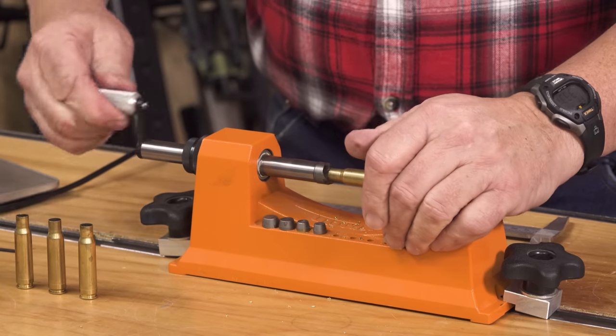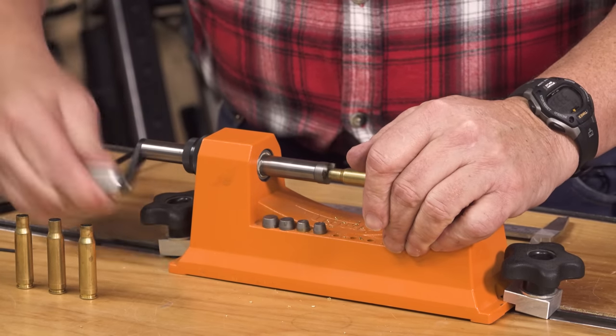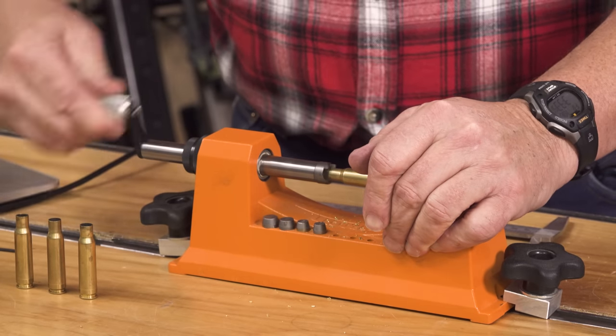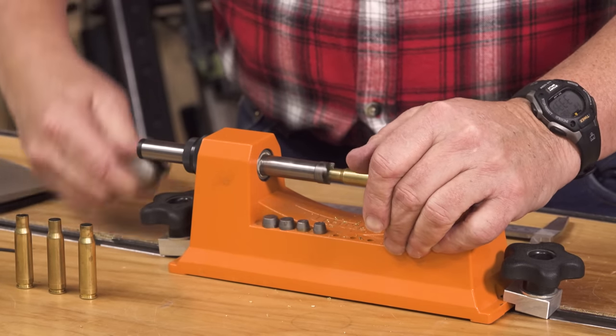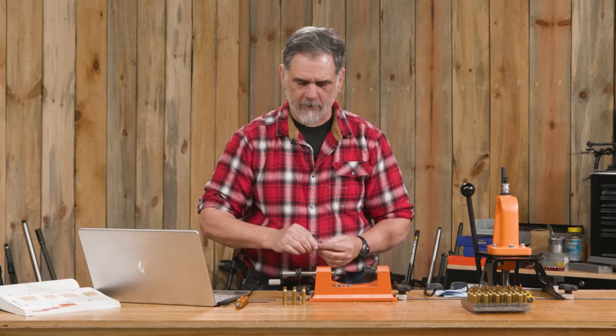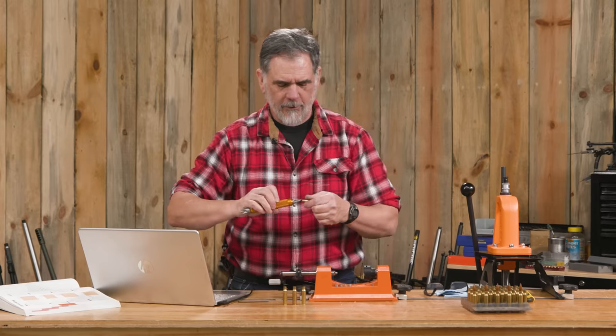Saving a model case will really speed up setting up your trimmer in the future, especially if you're going from one cartridge to another. This setup is nowhere near proper for .30-06 or .375 H&H or whatever, but it's perfect for the .308.